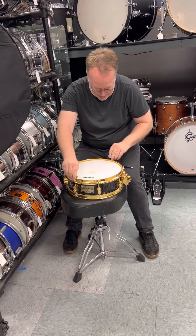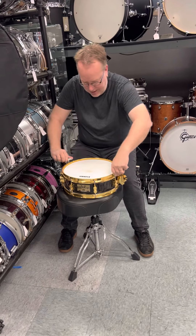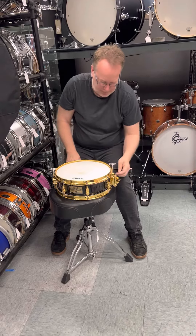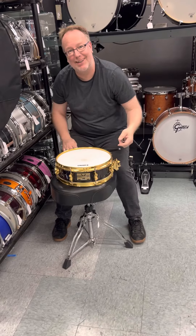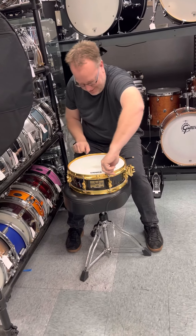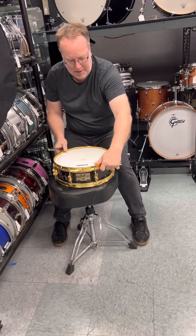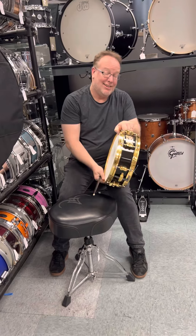Using two keys was a game changer for me because it accomplishes two things at once — your head and hoop are going down evenly, but it also takes half the time. Oh, getting there. That cuts. Better go one more. Yeah, so that is the process.